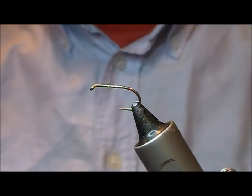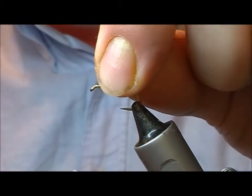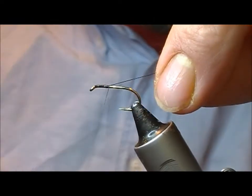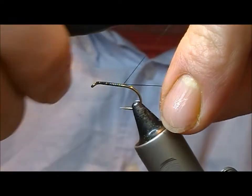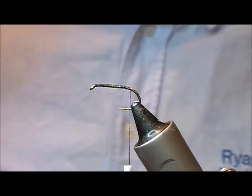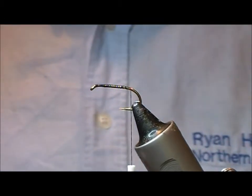This time I'm going to tie a Red Lady variation. I think this is a Stan Headley pattern, although the original comes from a guy from the Isle of Lewis, Murdo McCritchie. We have a size 10 B175 here and black tie and thread.